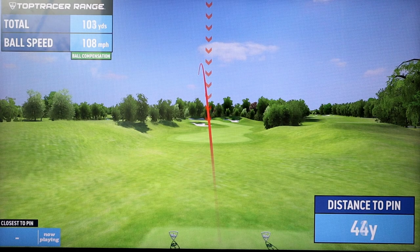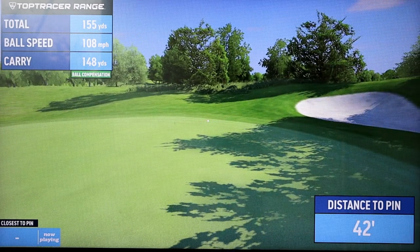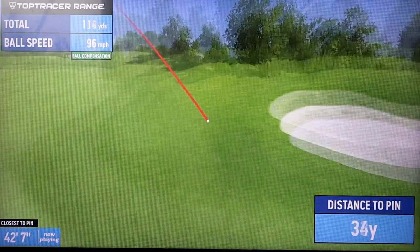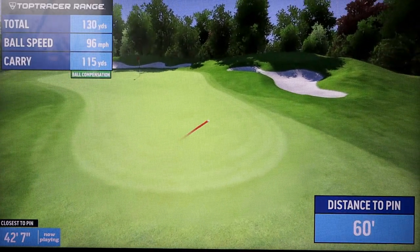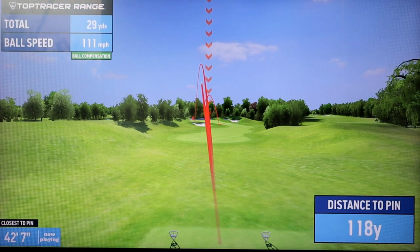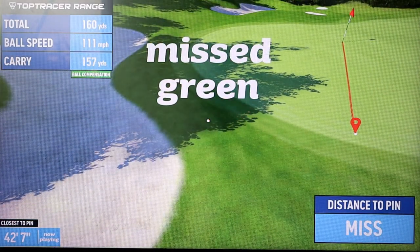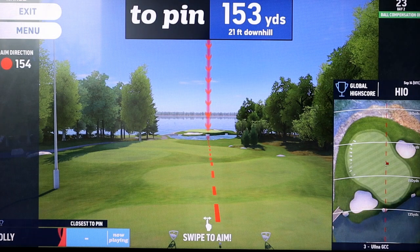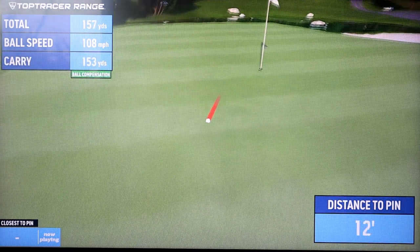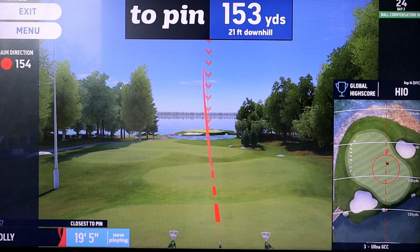So in par 3 mode or nearest the pin mode, we get to hit at a real green and see the result. When you're just hitting balls on the range at a flag, a shot that isn't going straight at the flag we may consider to be poor. But in the real world we end up on the green. One thing us golfers are very good at is beating ourselves up about a poor shot, but now you can see that it wasn't so bad after all. One thing you must be aware of though — this is not a studio. So if there is wind out there on the range, that is going to affect how far the ball goes, so it teaches you a bit of clubbing in the wind.